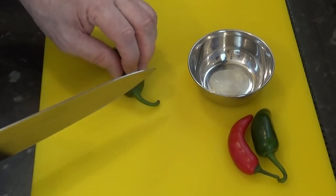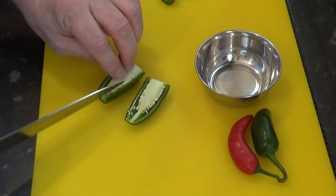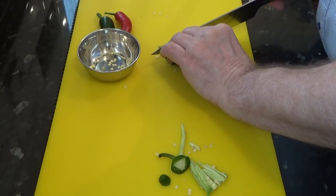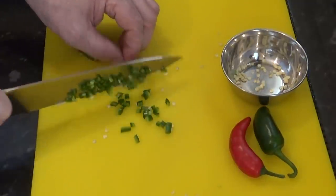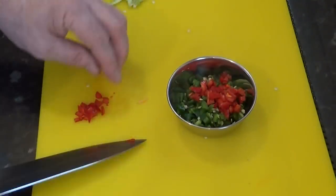Start by chopping your chilies into small pieces. Now I'm using jalapenos but like I said in the intro, you can use any variety of chilies that you like — hot, medium or mild. It's all down to your personal preference. And for a bit of extra heat and flavour, you can also add all of the seeds too. Right, that's done. Now I'll set that aside for now.